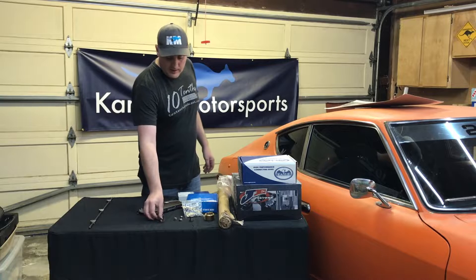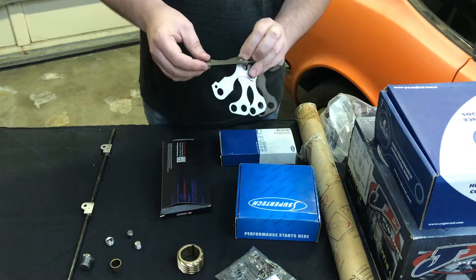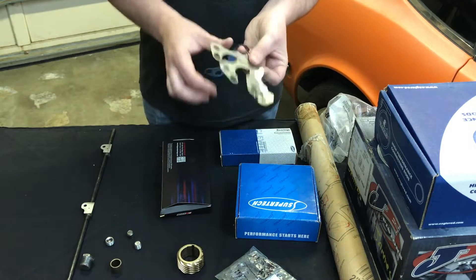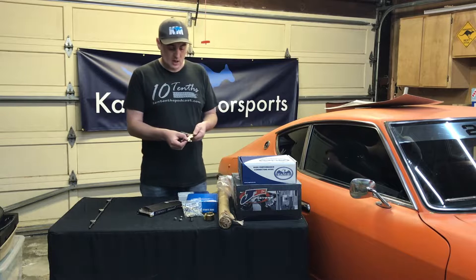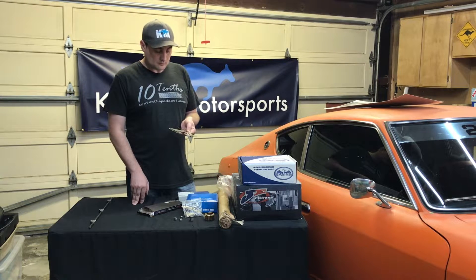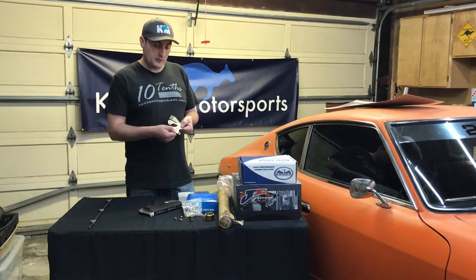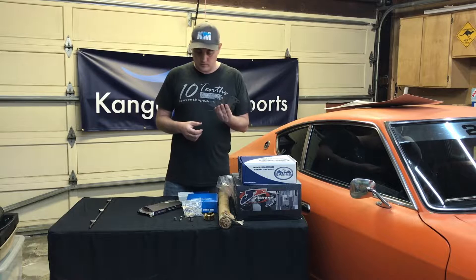Next up, for the cam towers — we had to have both the top and bottom surfaces faced, and so when we did that we needed some cam tower shims. We'll be installing these when we put the new cam towers back into the head. These are about 30 thousandths, so we'll give these a clean up and make sure there's no burrs before we install them.